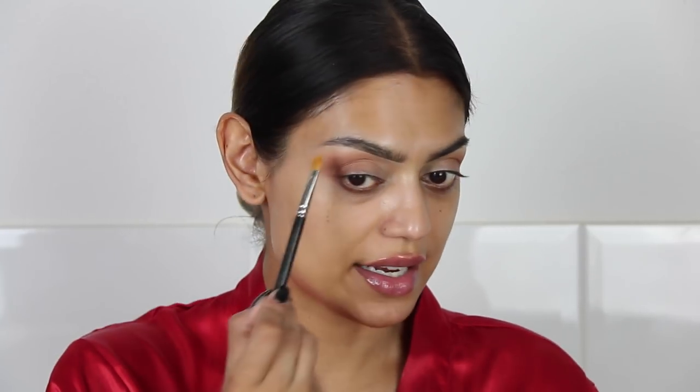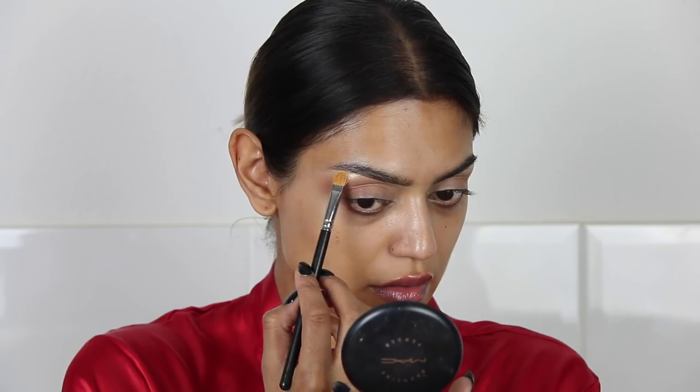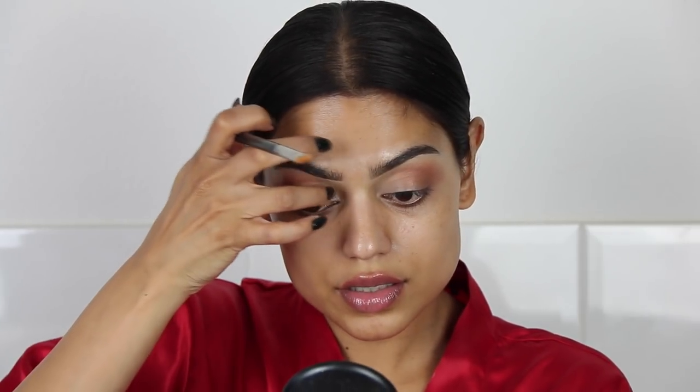I think that's enough. Then I'm going to take my MAC 242 brush and the highlighter Live in the Highlight in Radiant. I'm going to highlight my brow bone but also apply this on the inner part of my eye on my eyelid. This is a loose highlighter so please wet your brush, otherwise the highlighter will go all over the place. Applying just a tiny tiny amount.